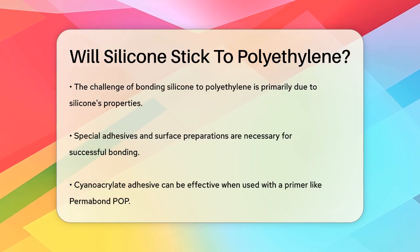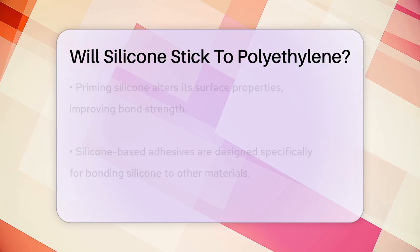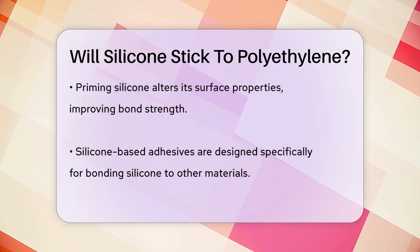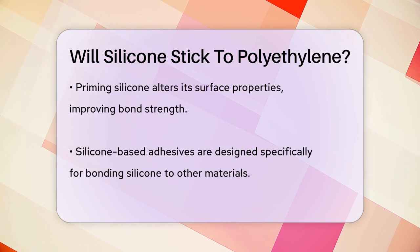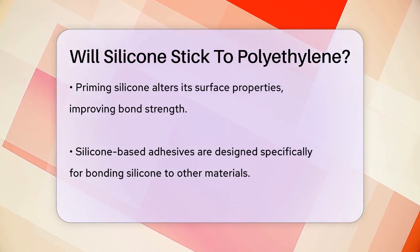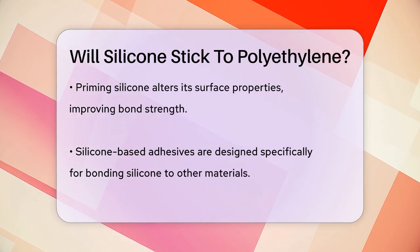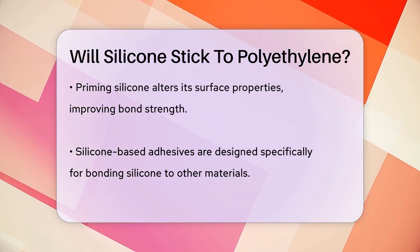To overcome this, special adhesives and surface preparations are needed. For example, using a cyanoacrylate adhesive after priming the silicone with a specific primer, like Permabond POP, can help. This primer increases the bond strength by altering the surface properties of the silicone, making it more receptive to adhesives.